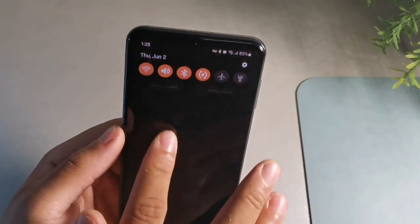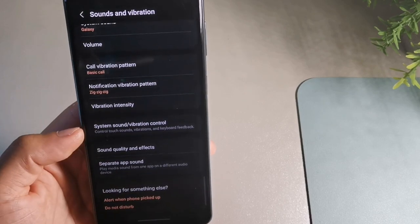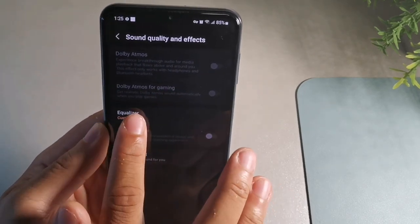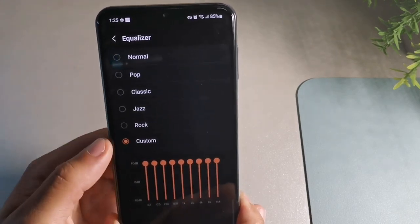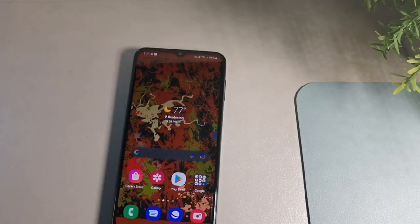To make your phone louder than it was out of the box, swipe down and long-hold the sound option. Scroll down until you see sound quality and effects. Hit that, then click custom equalizer — it'll default to normal. Once you select custom, slide all the EQ bars all the way to the top. Your phone will be noticeably louder, which helps when listening to music or watching movies through the bottom speaker.